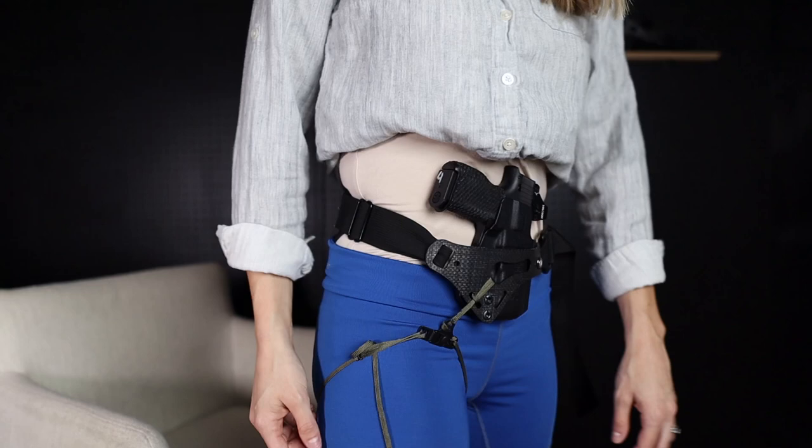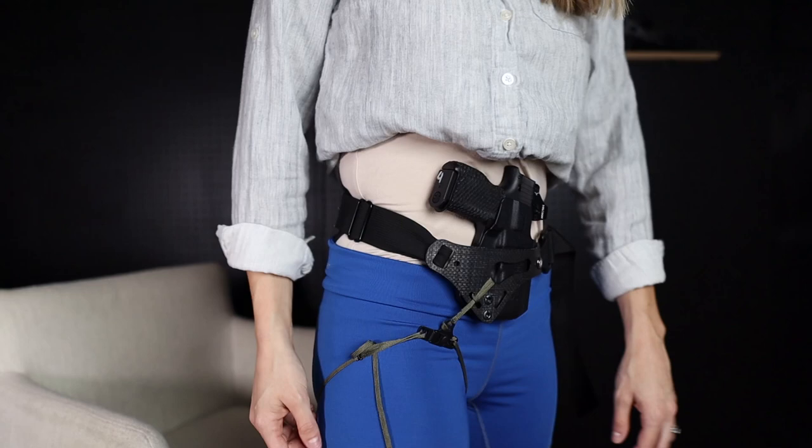If your underwear don't interact with the Enigma belt, then you can simply leave the Enigma in place, unsnap and stow your leg leash, and then do your thing.